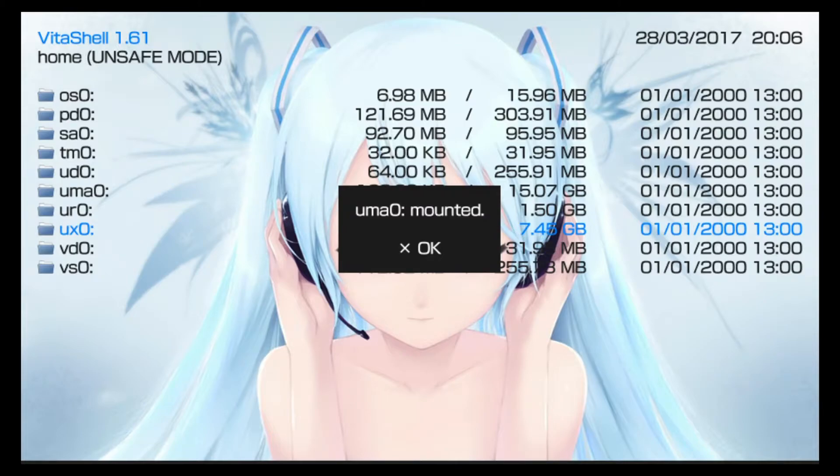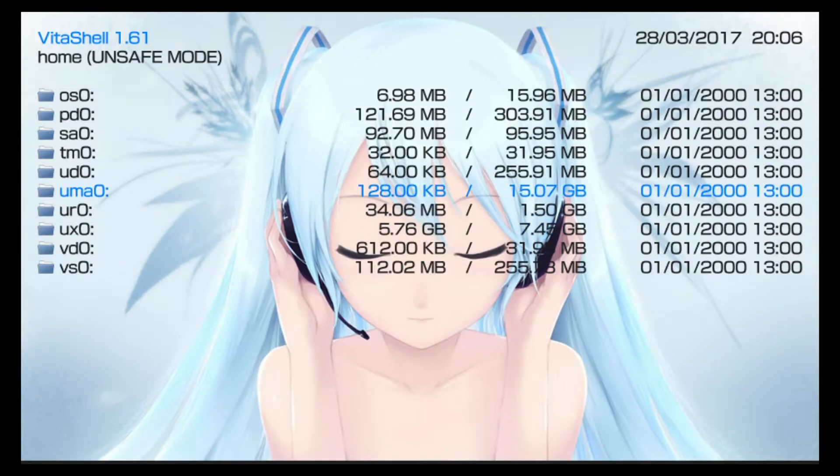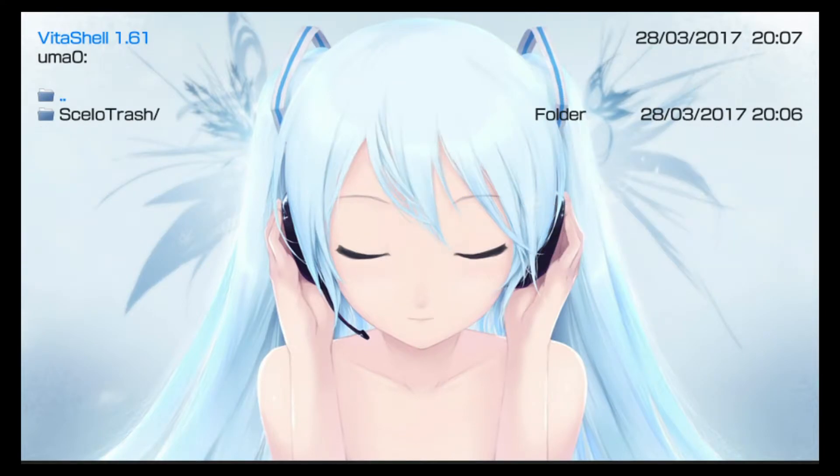You can see here it now says UMA0 mounted, and I can see my micro SD 16 gigabyte card has been recognized just like that. It's important to note that your USB storage will need to be formatted as either FAT32 or exFAT file types.